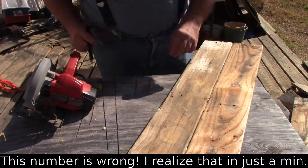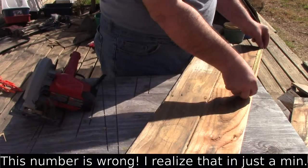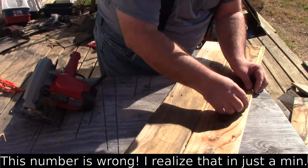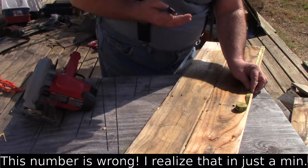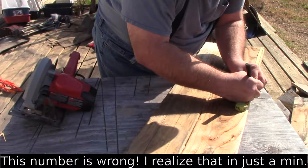I'm going to take one of these boards I glued together. The only thing I've got in centimeters is a soft tape measure. 46 and a third — it should be right about there.